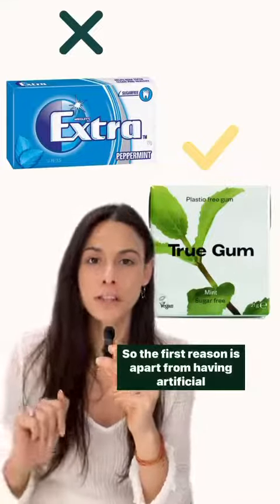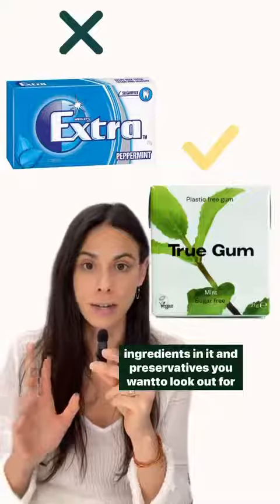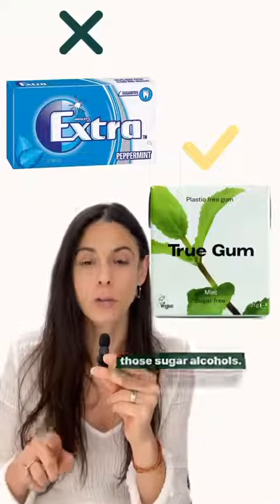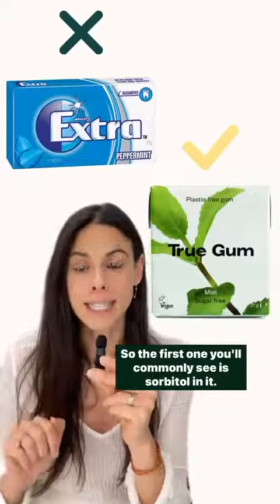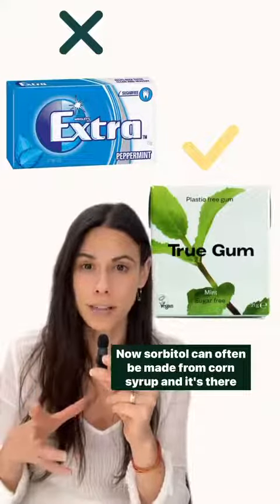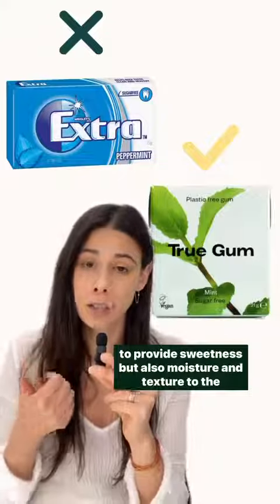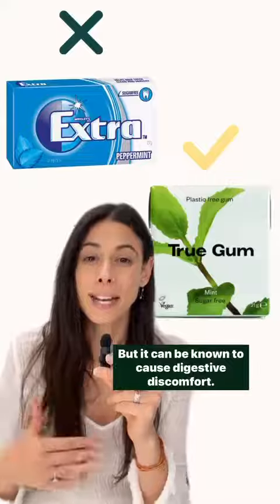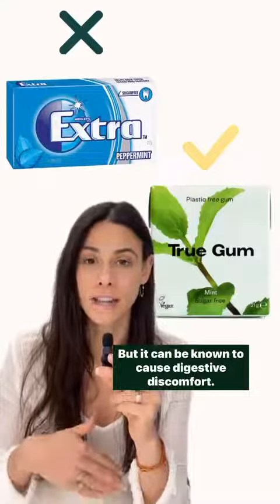The first reason, apart from having artificial ingredients and preservatives in it, is that you want to look out for sugar alcohols. The first one you'll commonly see is sorbitol. Sorbitol can often be made from corn syrup and it's there to provide sweetness, moisture, and texture to the gum — but it can be known to cause digestive discomfort.